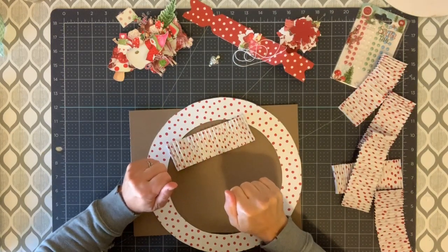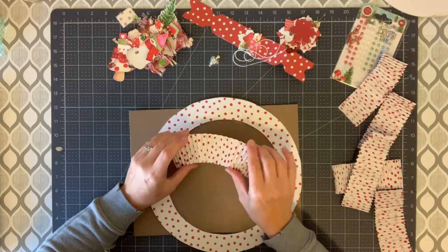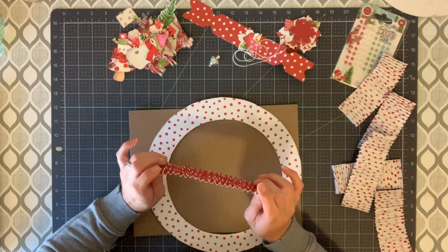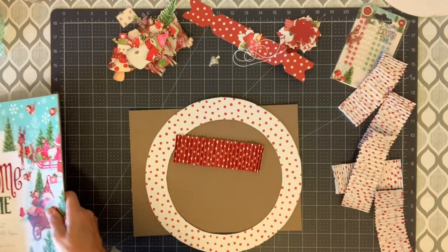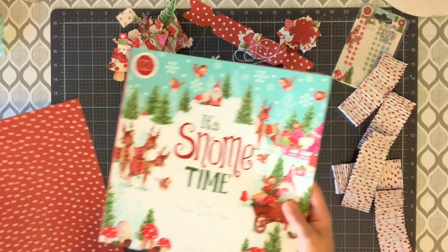Hello, Michelle Hair for MusicChic Paper Crops. How are you today? Welcome to my channel. Today I am going to make a paper wreath using the Snohms collection that I showed on my unboxing video. So cute.